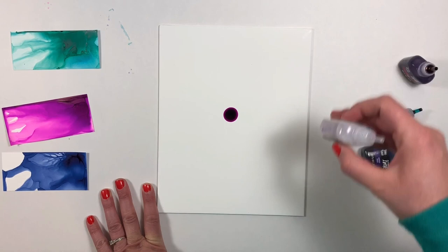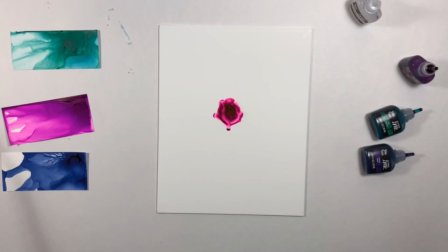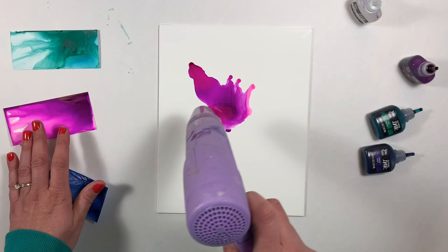I'll start with just a drop of berry in the center of the panel and I'm going to add blending solution to the center and around it. Now I'm going to grab my heat tool and blend the blending solution and alcohol ink together and move it around the panel a little bit.